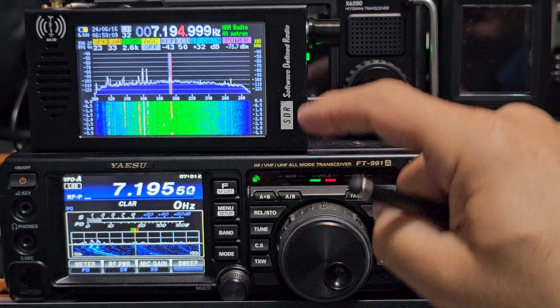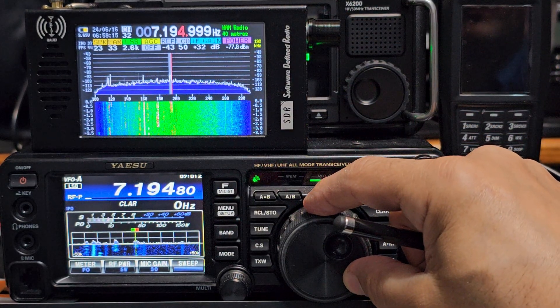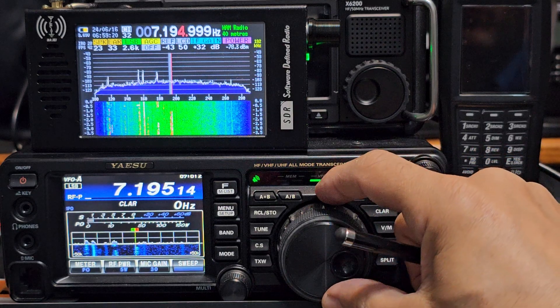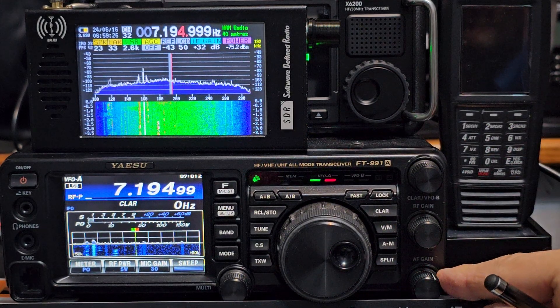Let me know what you think — £75 versus £1,400? I know it's receive-only. £1,400 for the 991?